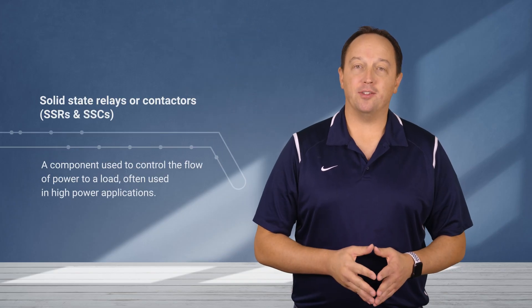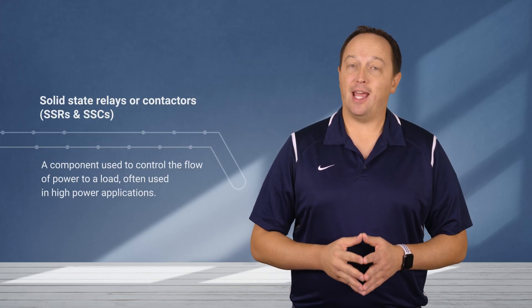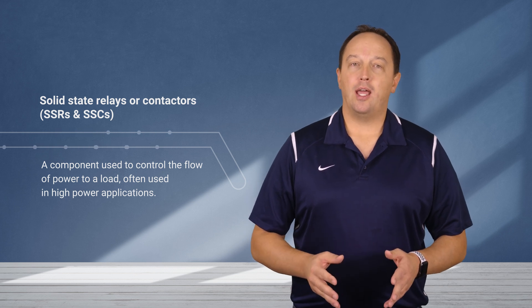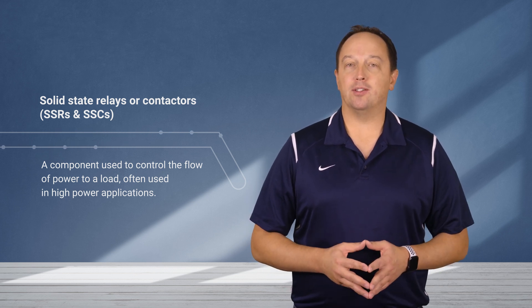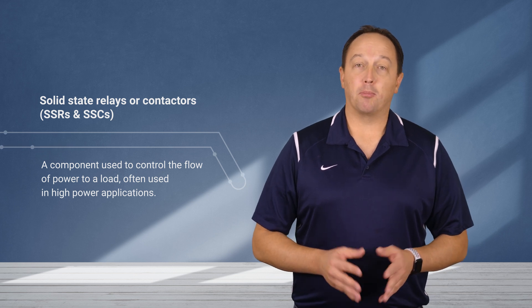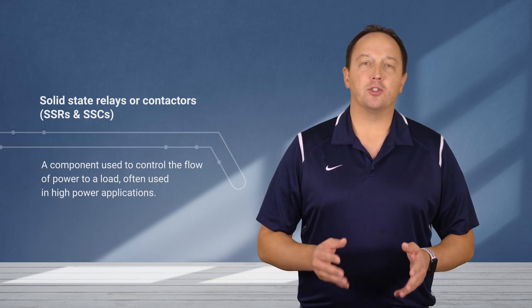Solid state relays or contactors, also known as SSRs and SSCs, are a component used to control the flow of power to a load and are often used in high power applications. These can be used in place of electromechanical relays, mercury displacement switches, and other switching technologies.